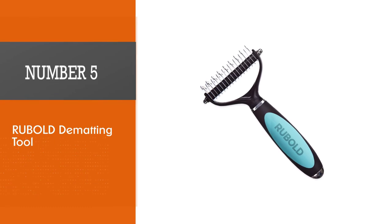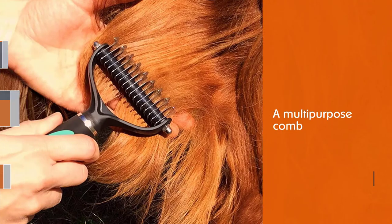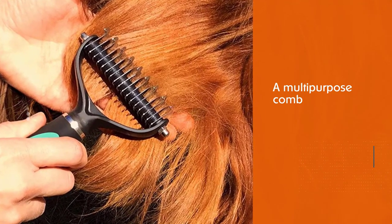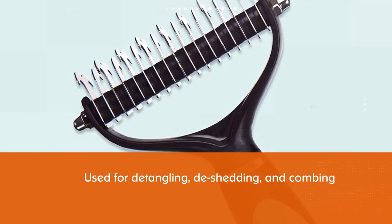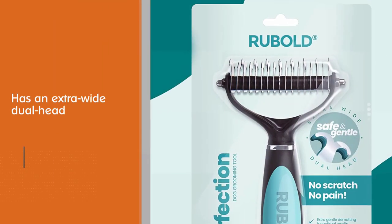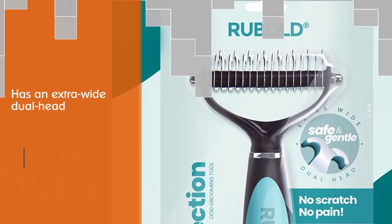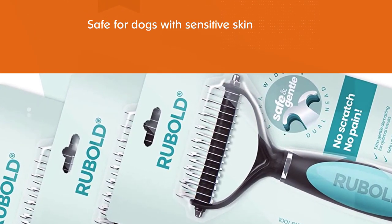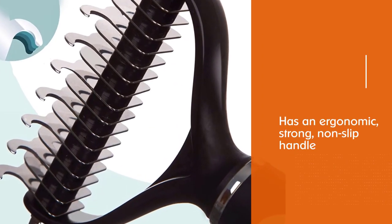Number five: Rubold Dematting Tool. The Rubold Dematting Tool is a multi-purpose comb used for detangling, de-shedding, and combing out your dog's coat. It has an extra wide dual head with 17 teeth on one side and nine on the other, so you can choose the side you need. It's safe for dogs with sensitive skin as the teeth aren't sharp. For your comfort while grooming, it has an ergonomic, strong, non-slip handle. It's suitable for all types of dog coats, so you can even use it on your double-coated Labrador.